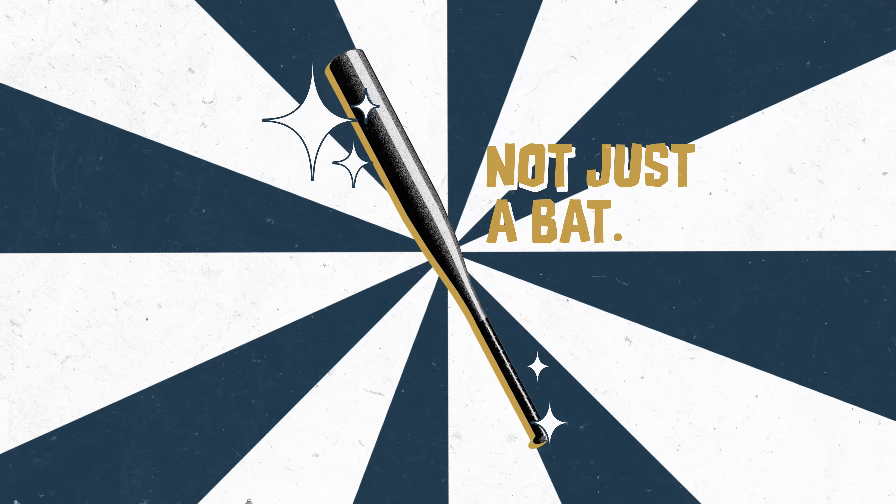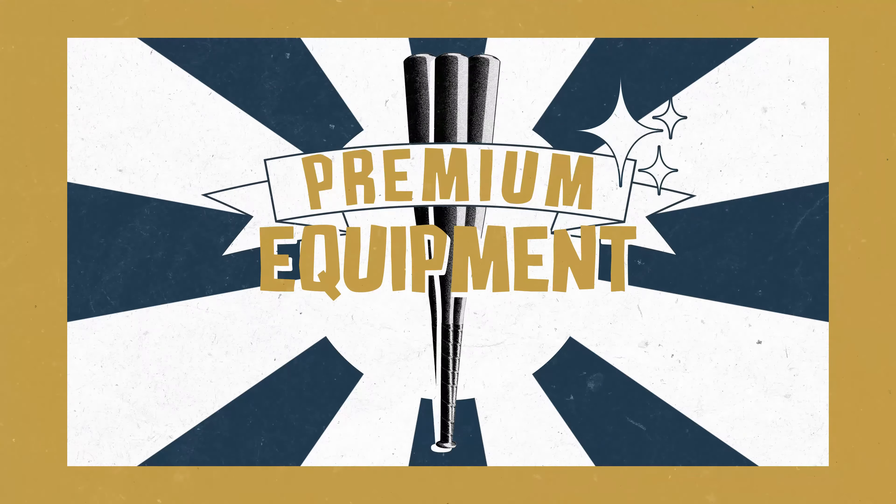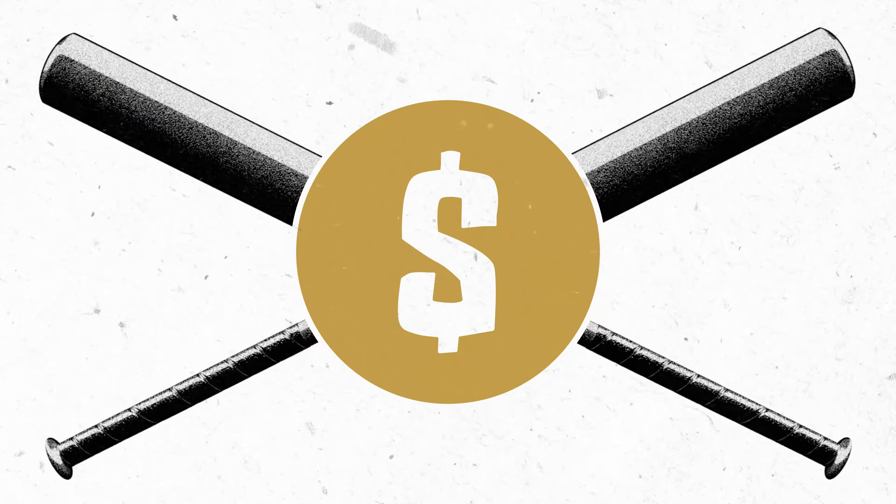This is a bat, but it's not just a bat. It's the difference between out and out of here. Because premium equipment matters. It's also expensive.